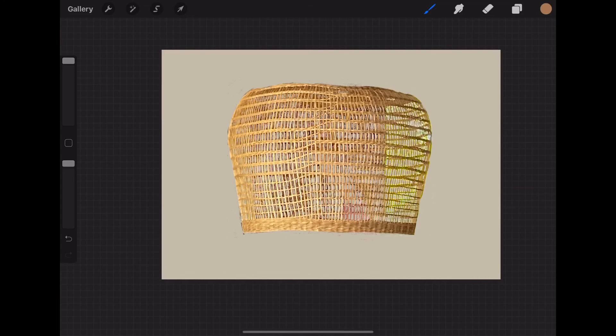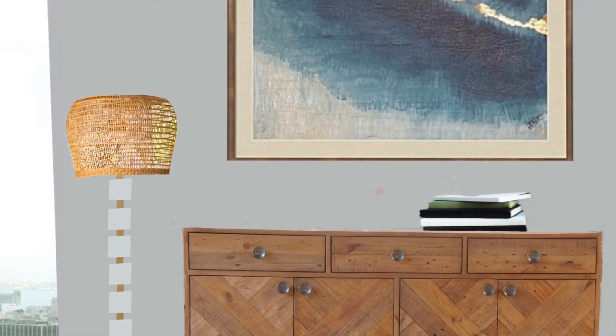Perfect — because the sun was back there in the background, but it does look better than it would have if I would not have done that. So it's all looking better.